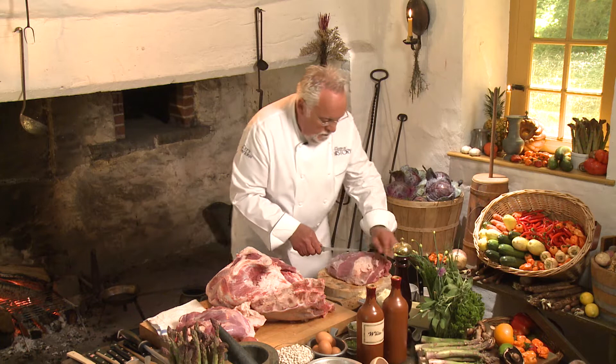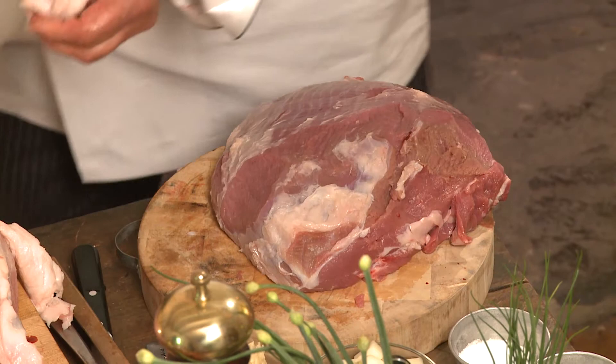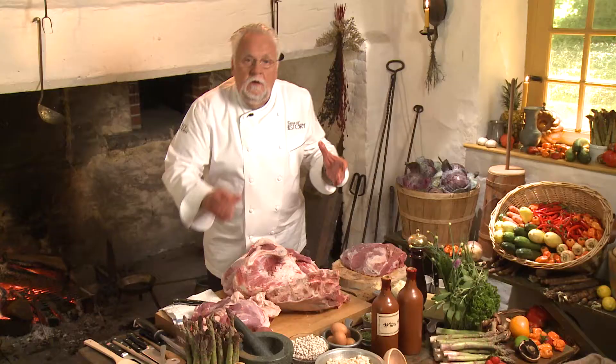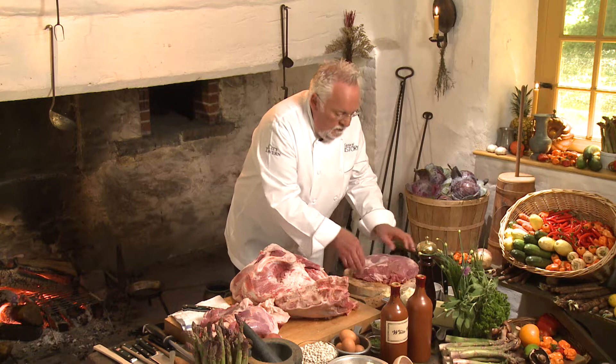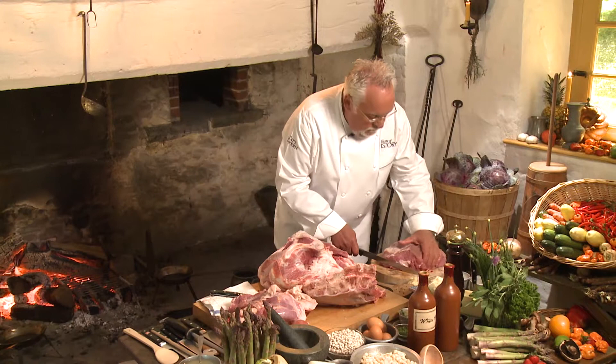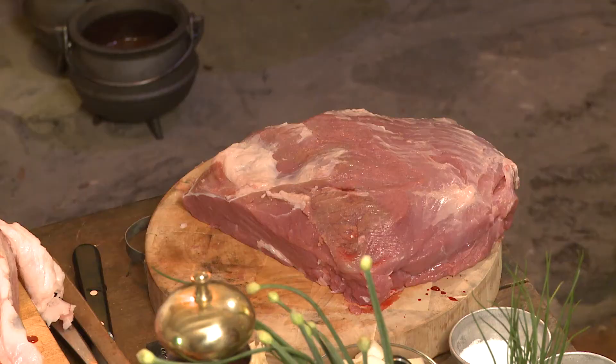I'm almost ready to get started cutting down the veal scallopini that we use for the veal olive. I'm always amazed about Martha Washington — how she invented this dish, how you come up with the idea of taking veal inside round and then developing it to stuff crab meat into it. It's still a very unique experience when I cook it. People ask me, 'Was this dish actually served?' Yes, it was served in the President's House.